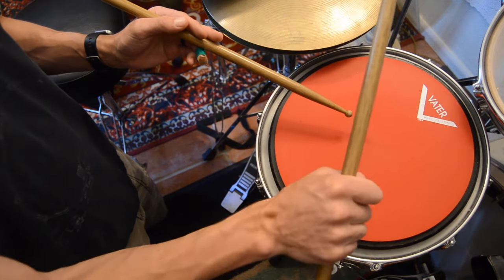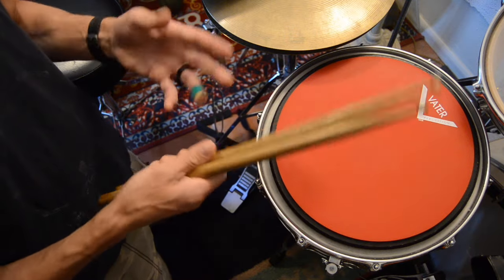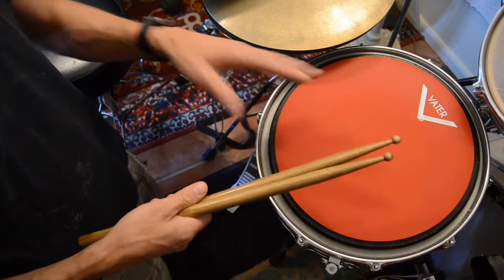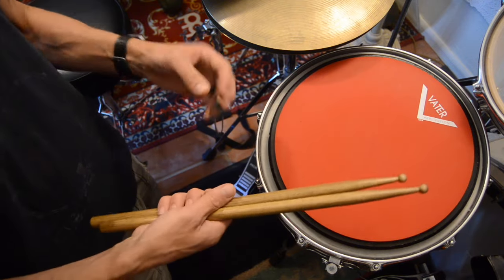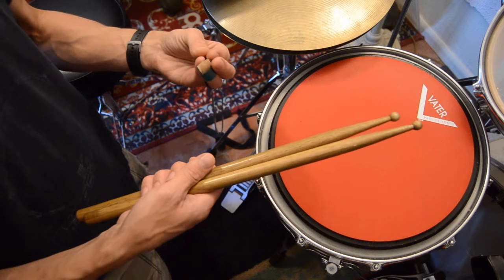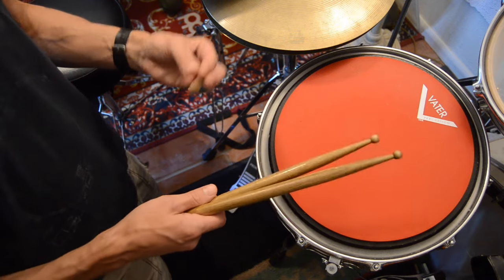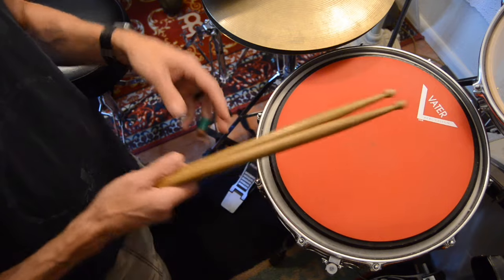And it works actually really well. I can play all kinds of technical stuff — it's just a fist. The reason that is, is because I understand how the rebound works. I understand what the sticks are supposed to feel like. The minutia of how I get there is not that important, and that's why I can make sort of any of those grips work.